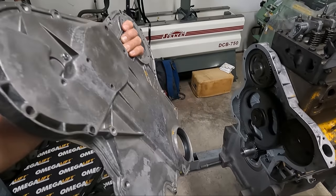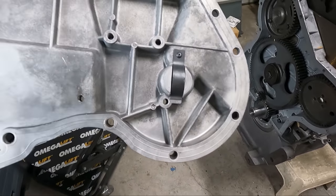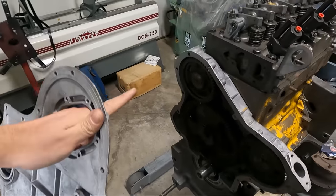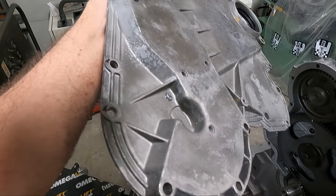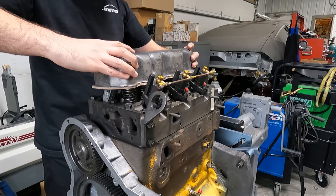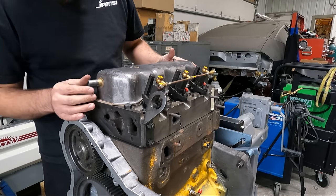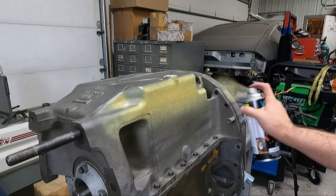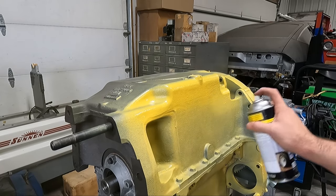Getting closer to wrapping this engine up, the front cover gets a new oil seal, and in addition we replaced the missing camshaft thrust spring that wasn't present when we tore the engine down. The rivet for the spring was also unavailable so we settled for a small screw and lock washer that we peened on. We kind of decided last minute to replace some of the hardware that was pretty worn from however many rebuilds this engine has had over the years, so while my dad ran to the hardware store I got the front cover set on and started getting some paint on this engine.